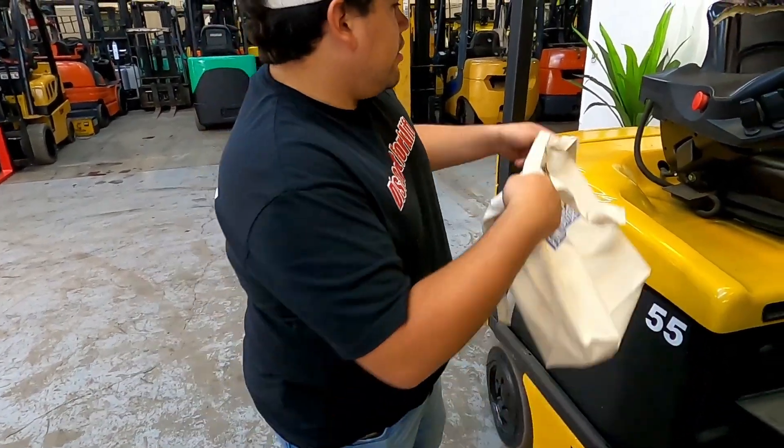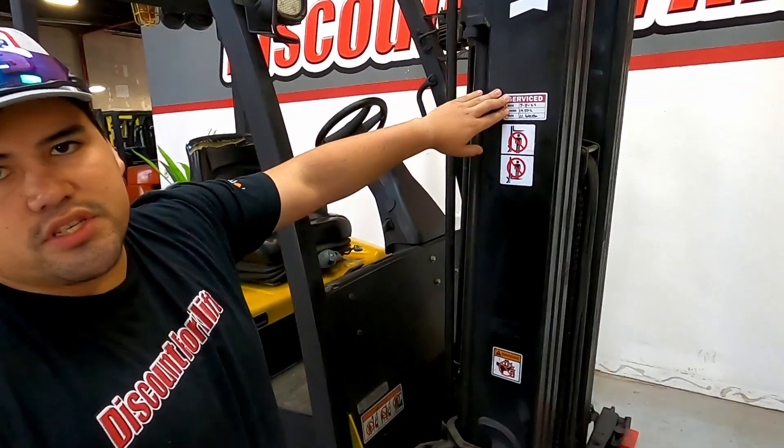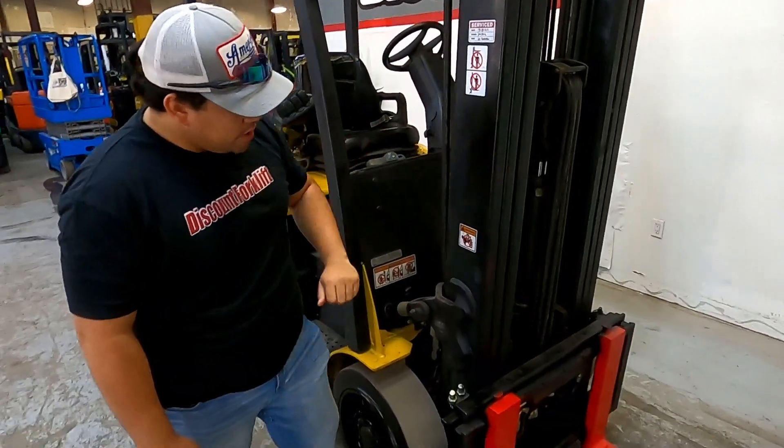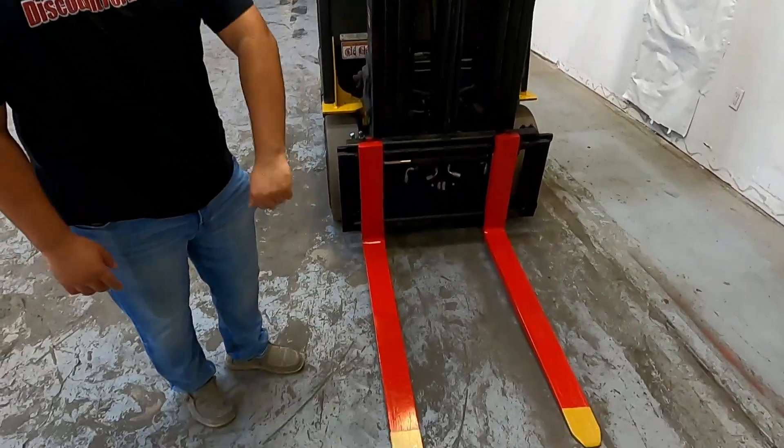This will be right here on the forklift for you. If you come around here you'll see that it just got out of our service center on 7/8/22. It is a three stage mast and you do have your safety painted red forks with yellow tips.